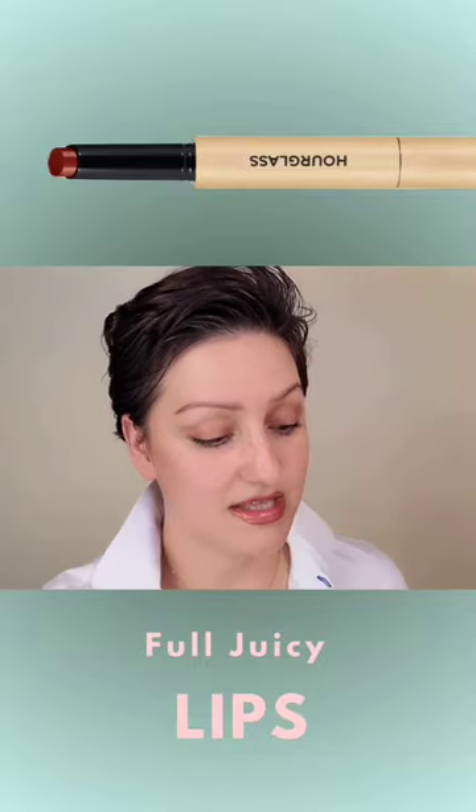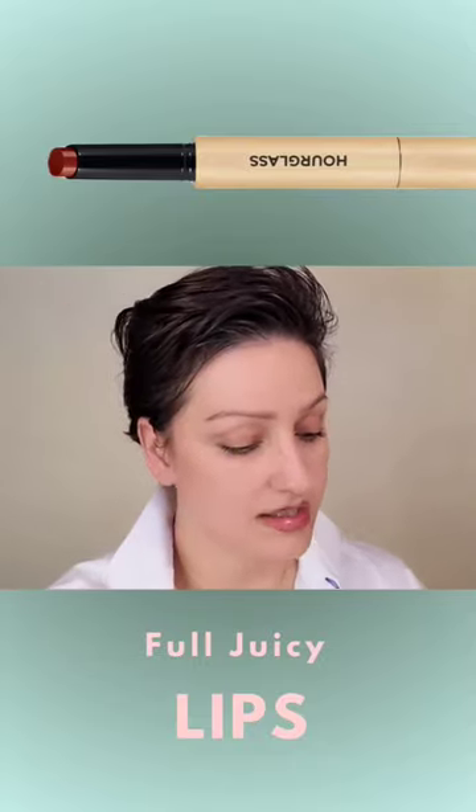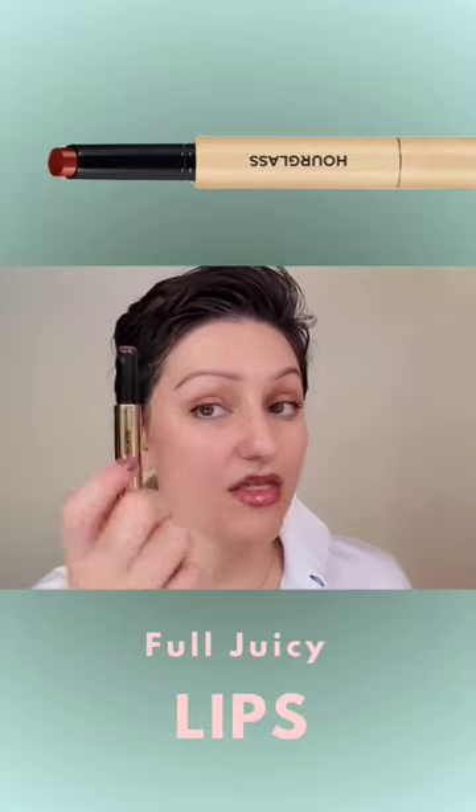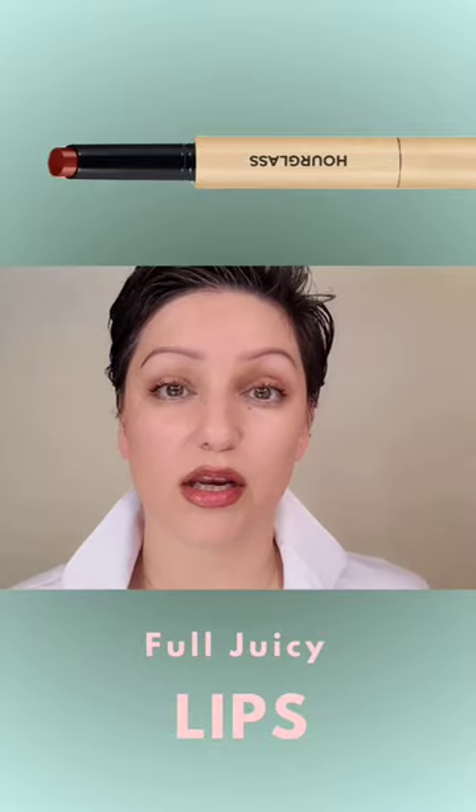I normally do this technique either with my Dior Gloss or with my Dior Glow Oil. This is very similar, actually. So if you have this, it'll do pretty much the same thing. What's nice about this is it has a little more color. I'm going to quickly bring it in here.